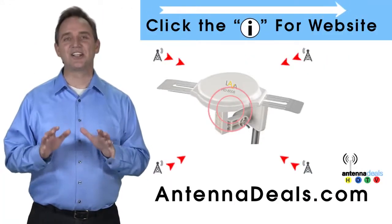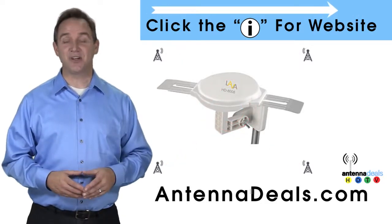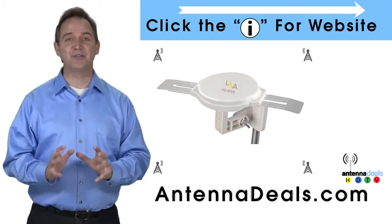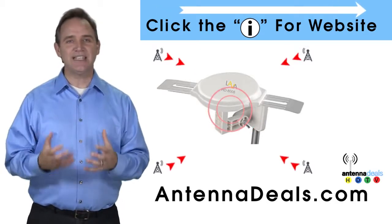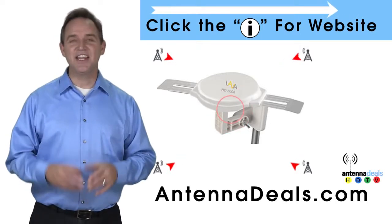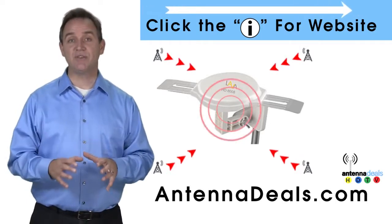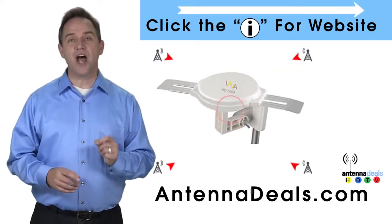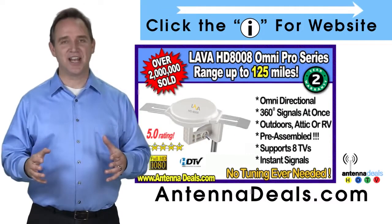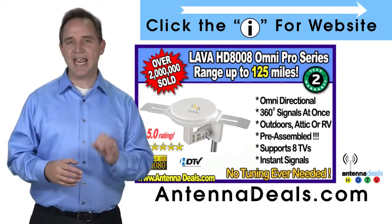This is the Lava HD 8008 Ultra 4K Omnidirectional Amplified Outdoor Antenna with 360 signal lock and 35% more gain. The 8008 is capable of receiving channel signals from up to 125 miles away depending on terrain, and is made of heavy-duty ABS plastic.